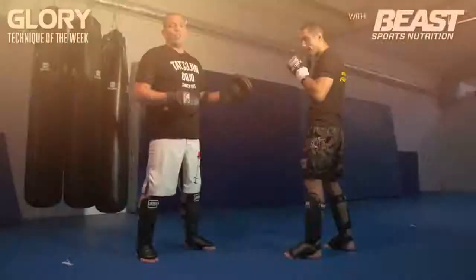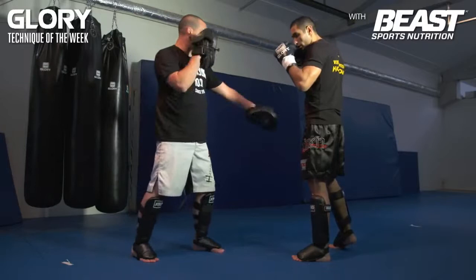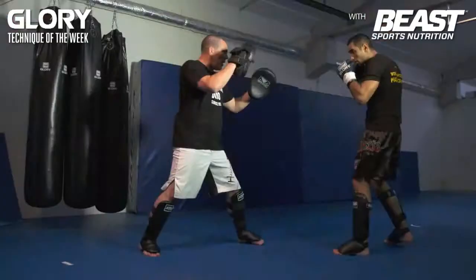So instead of a hook, you can also throw a right straight, but then you have to close the distance a little bit more. Because when he throws a right straight, I'm moving backwards a little bit. So he steps, and boom — hits me with the knee. Straight punch, I move back, boom — and he hits me with the knee.